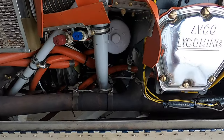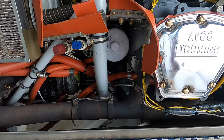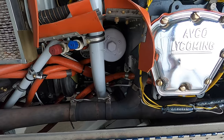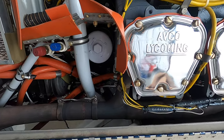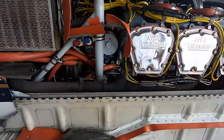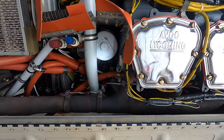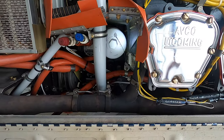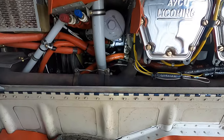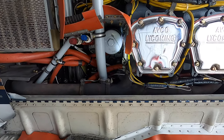The oil filter is on, and all I need to do is torque it up to about 18 foot-pounds and then get it safety wired. The filter is torqued and safety wired on, so that part is all done.